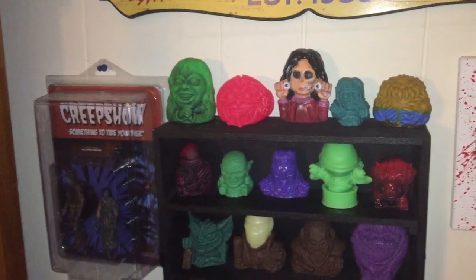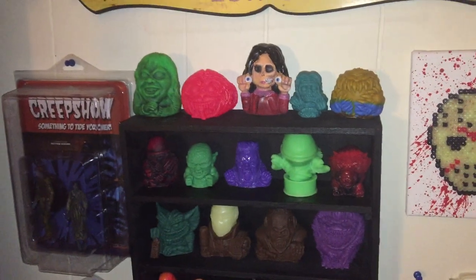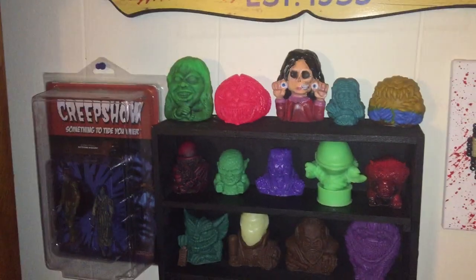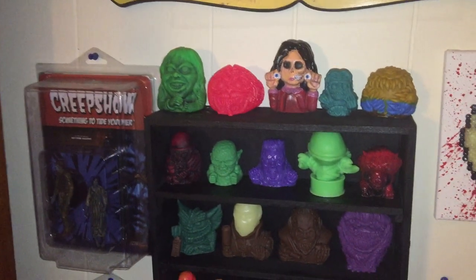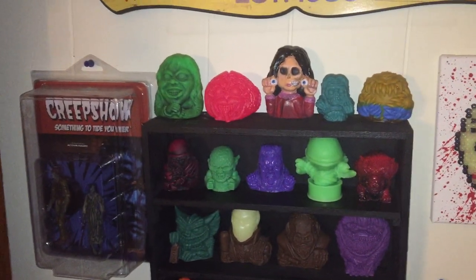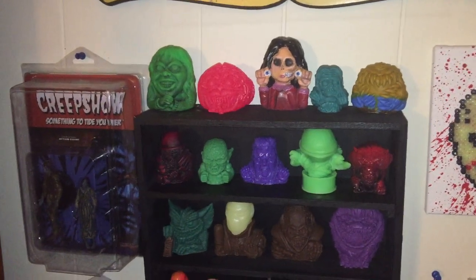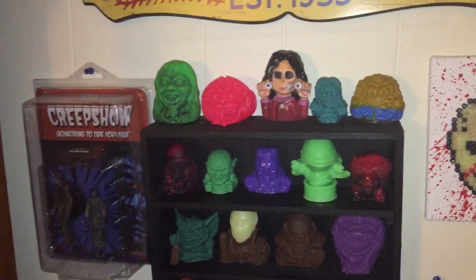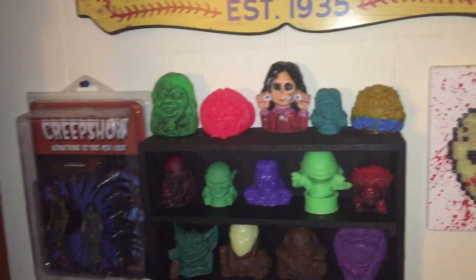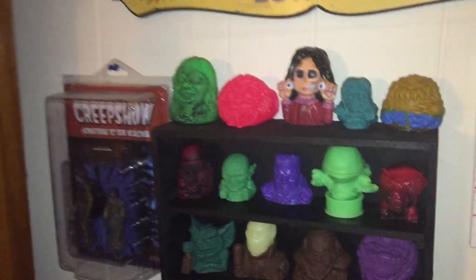Hey everybody, it's Matt from You and Your Horror Movies, and I decided to do a quick toy update. My cat just ran by — that was weird. I figured I'd do the toy and collectibles update quick, and then probably tomorrow I'll get the update of my movies, because I gotta get them all in proper order. They're not in alphabetical order, which is a pain, but I'll get that done.